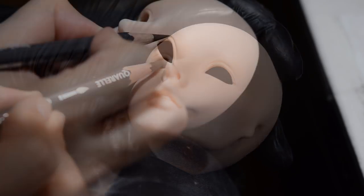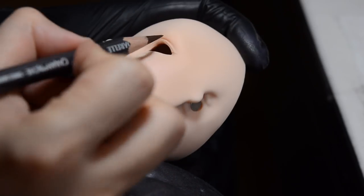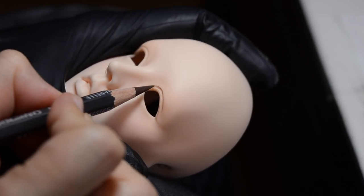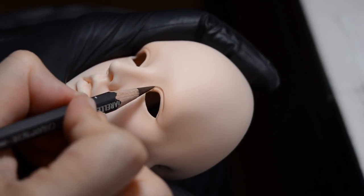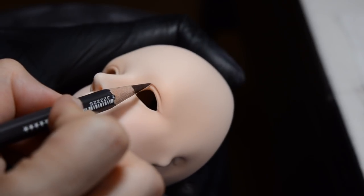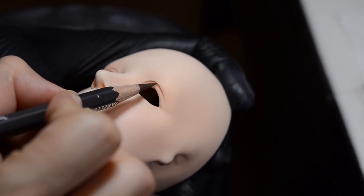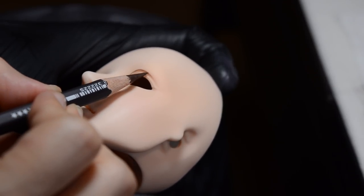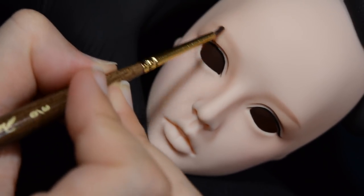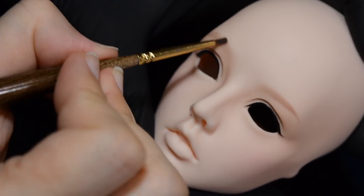When I start face-ups I usually always try to plot in where I'm going to put the eyeliner and try to get that as even as possible. Then once I have that done I'll put in the eyelid lines, because knowing where the eyeliner goes gives me an idea of where I can put my eyelid lines. Then after I have the eyelid lines on I add the basic eyebrow shape, just in soft pastel to give myself a general idea of where I'm going to actually paint the hairs.